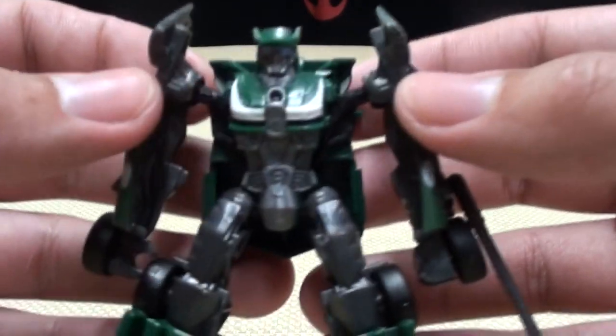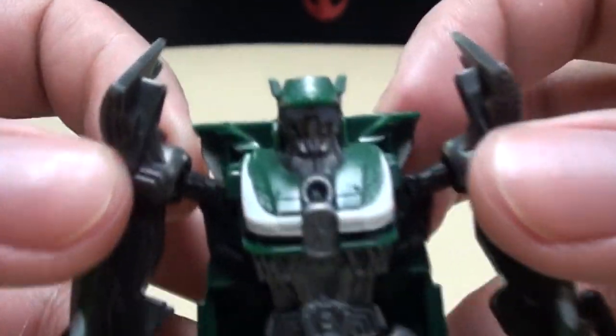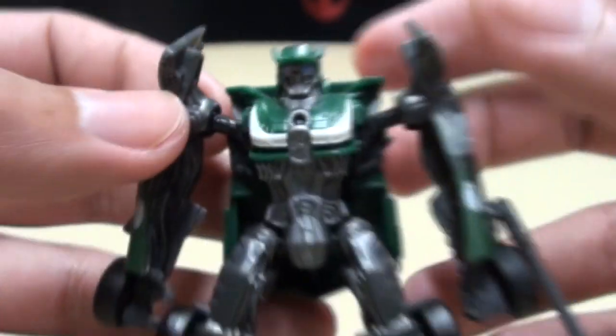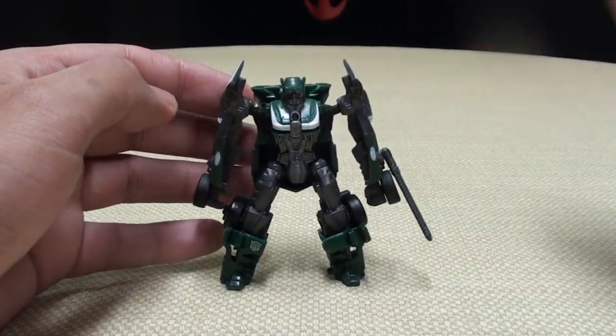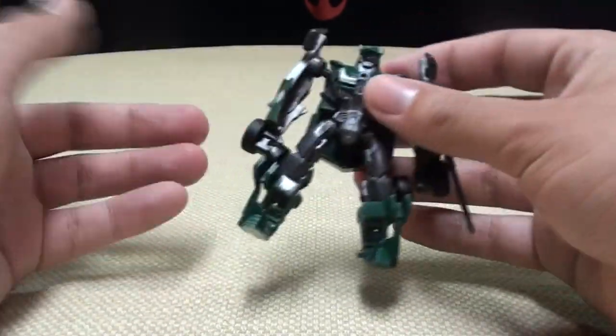It's a nice little robot mode — it's well done. Got some nice molded-in details there. The head sculpt is okay, but not bad. Again, it's Legion class, so it's simplified, but it still gets the point across.